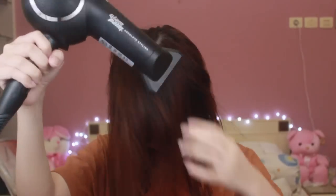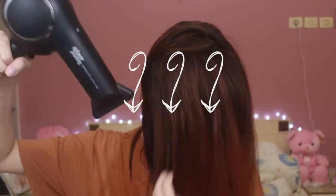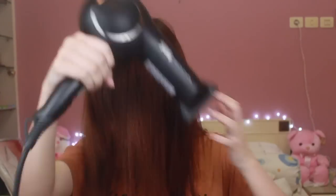Now I'm gonna blow dry my hair while also pulling my hair to the front gently using my fingers, pulling the hair dryer downwards with the flow of your hair.